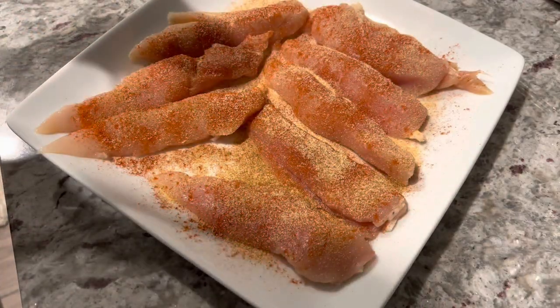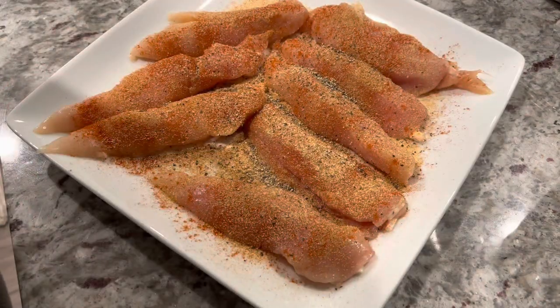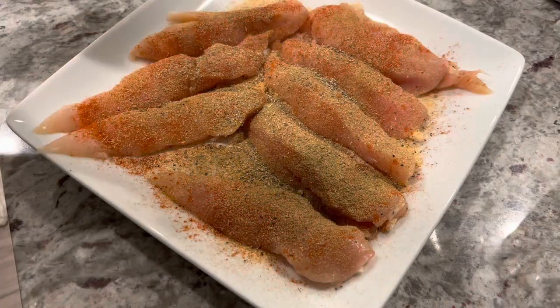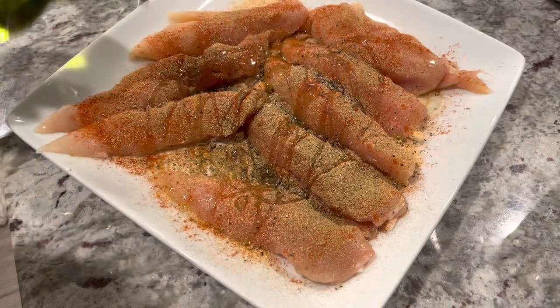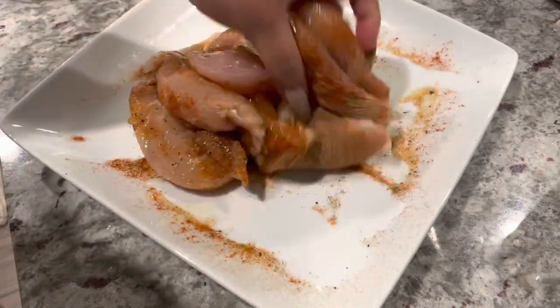My oil of choice today is grapeseed oil, and I'm just going to sprinkle some oil on top of my tenders after I season them. I'm going to mix the seasonings together with the chicken and let that marinate — you don't have to let it marinate for a long time, just let it sit for about 10 minutes.